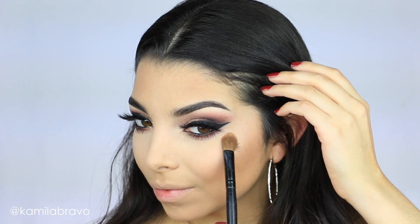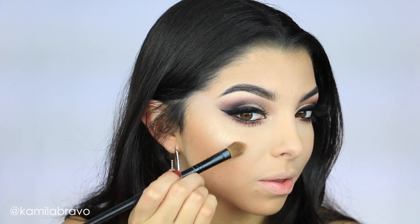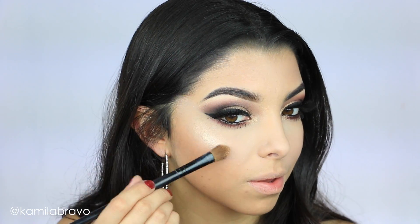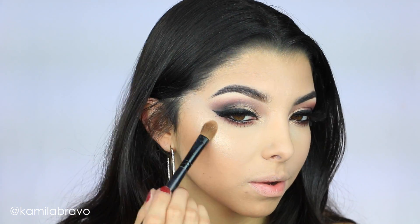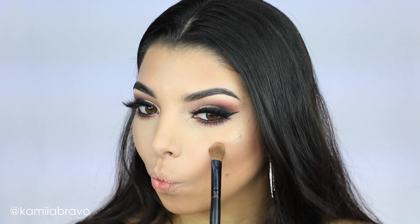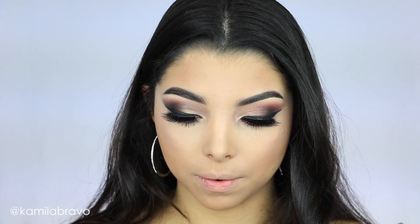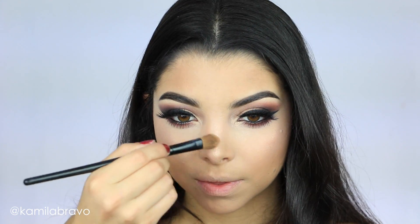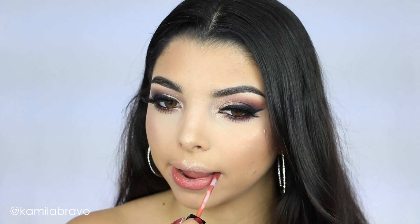Now it's time for the highlighter. I'm using the Jouer Highlighter in the shade Citron — it's a beautiful mousse-creamy texture. Unfortunately it broke on me so I only have a few bits left, but I love it so much. I'm applying it right on top of my cheekbones, making the kissy face to really target the bone — especially because I have fuller cheeks, so I have to suck them in to feel the bone.